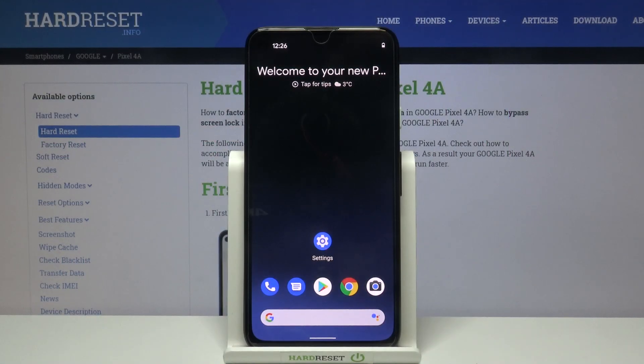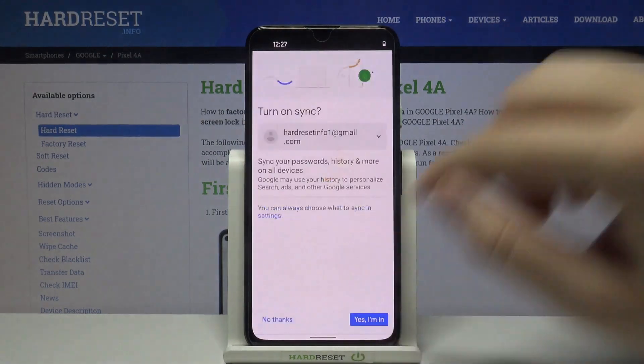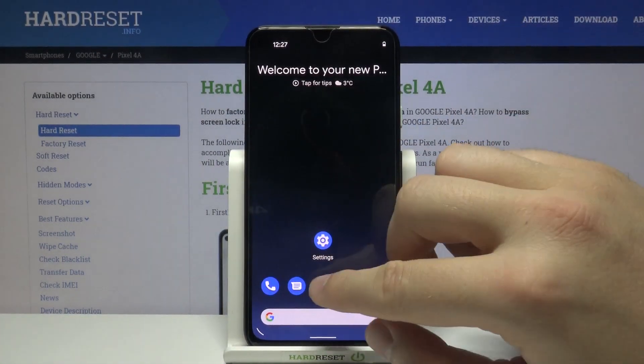Welcome! If you want to enter split screen in your Google Pixel 4a, first you have to open the apps that you are going to use. I'll go with Google Chrome and next I will use Google Play Store.